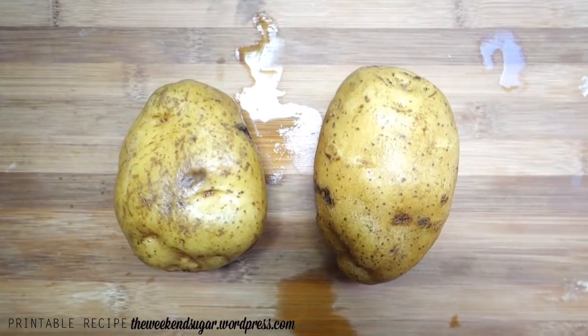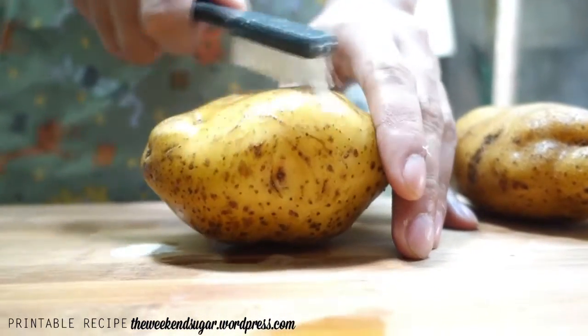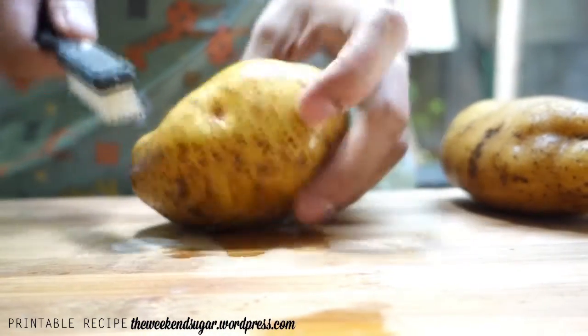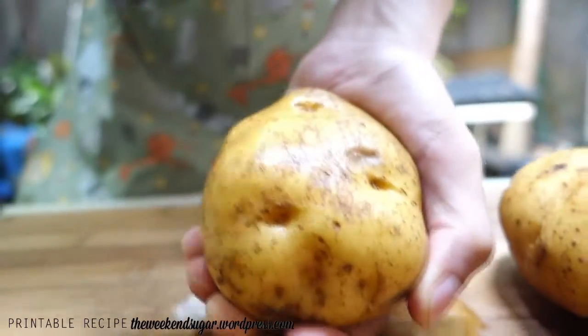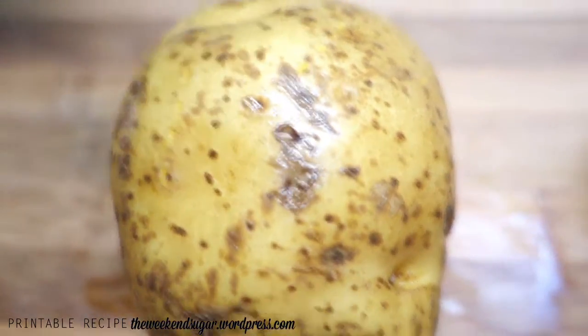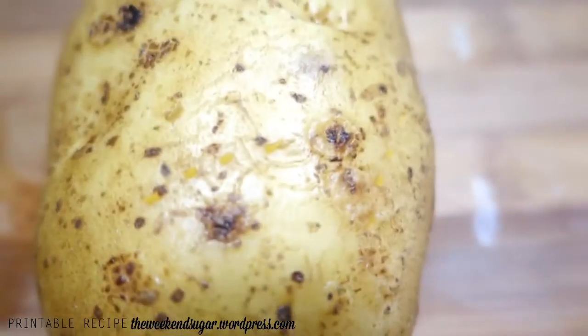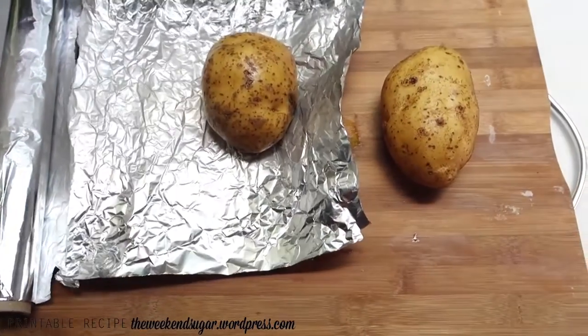First we start with two potatoes. You don't need to peel the skin — you just have to wash it with water and then brush off any dirt that clings to it. Then the next step is to pierce your potatoes. My weapon of choice is a fork, and I'm just gonna continuously stab the potatoes all around.